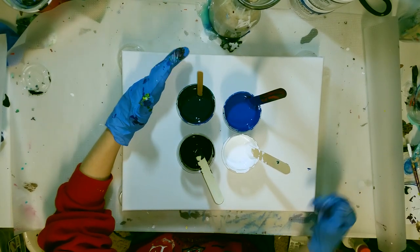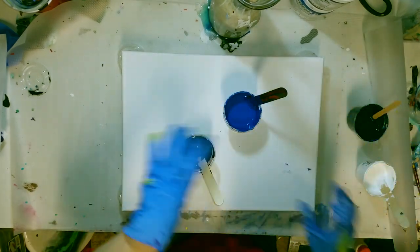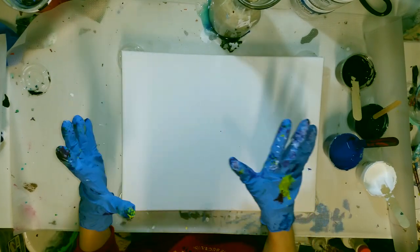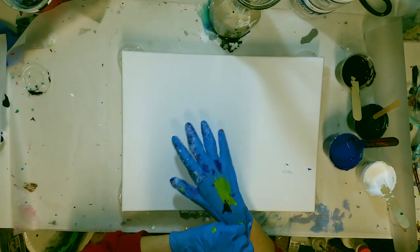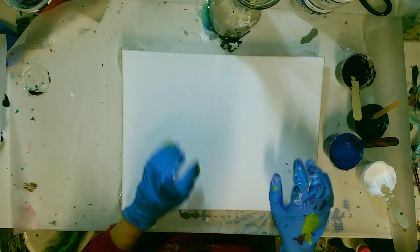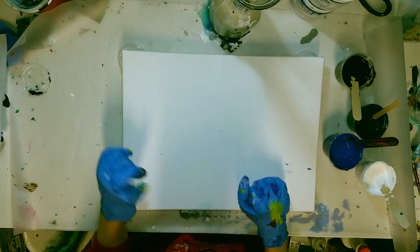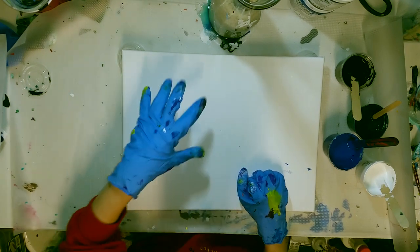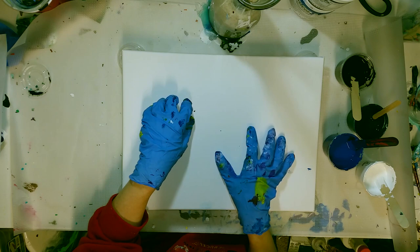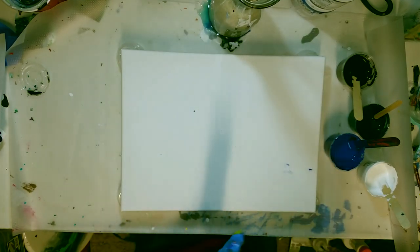It really didn't take much water at all to get these to a nice pouring consistency, so I didn't feel the need. In my test pour I did a flip cup and then used a straw to bring the white back up to the top. The white was really heavy, so it sunk all the way to the bottom, and I used a straw to bring the white back up. It made a really pretty kind of flowery look, so I'm going to do that again. I think I'm going to do two flip cups — one with more of the Payne's Gray and one with more white, so there's a darker side and a lighter side.